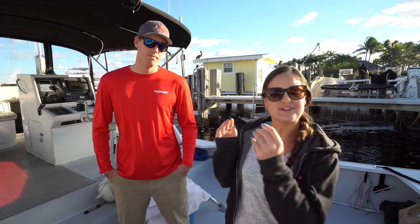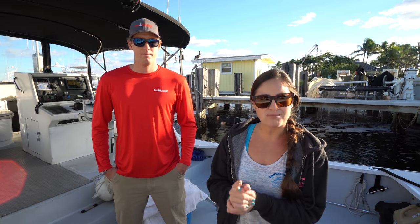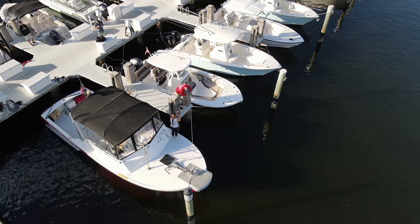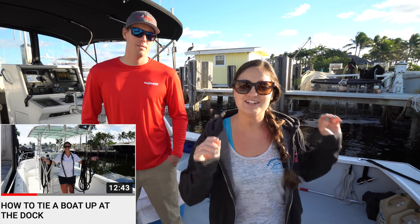Hey guys, what's going on? Today I am here with Captain Weston from Towboat US and today we are going to show you how to properly tie your boat up in a dock slip. I did a video similar to this a couple years ago with my dad but we did it at a regular fixed dock. Today we are doing it in a dock slip.